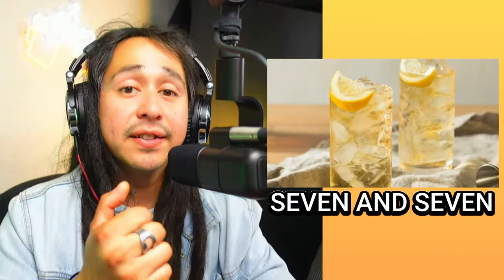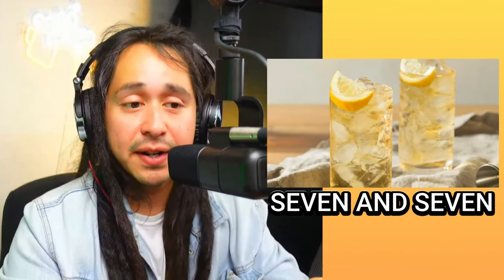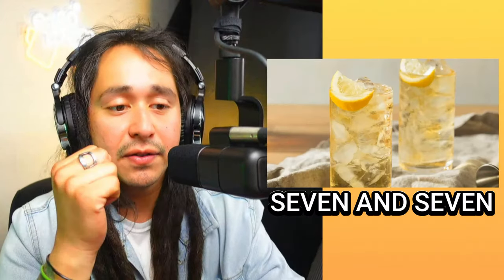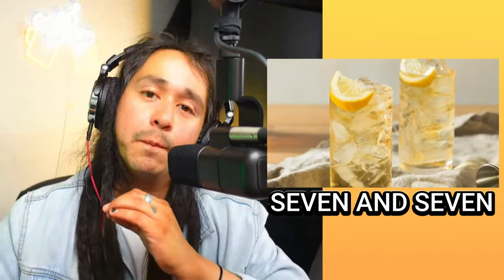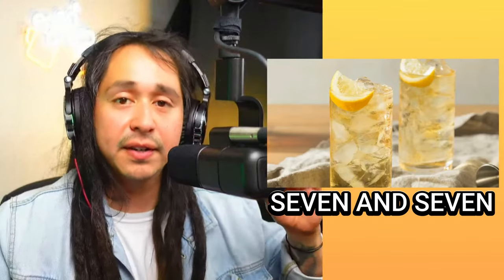If your lucky number is seven, you'll definitely like this one — it's called a Seven and Seven. This consists of 7UP and Seagram's Seven Crown blended whiskey — hence the name Seven and Seven. These are specific ingredients: it's gotta be the 7UP and the Seagram's Seven Crown blended whiskey. I like the combination of lemony and whiskey — I'm a whiskey guy. The way it's presented looks nice, crisp, and refreshing. This would be something I would try. There's always something new to try in this niche — it's never ending.